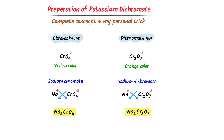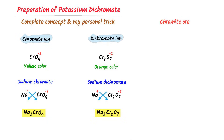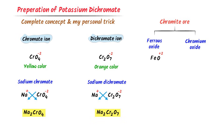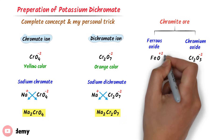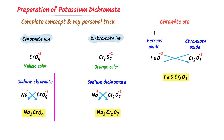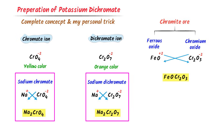Now we must learn to write chromite ore. Chromite ore is made from two types of oxides: ferrous oxide (FeO) carrying minus two charge, and chromium oxide (Cr2O3) carrying minus two charge. Crossing the respective charges, I get the formula of chromite ore: FeO·Cr2O3. Remember this formula — it is very important for preparing potassium dichromate.